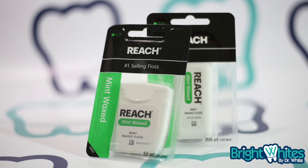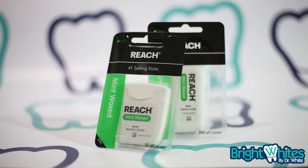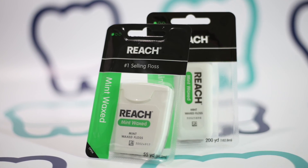Always consult with your dentist if you have any concerns. Thank you for tuning in to Bright Whites. For more information, please visit our interactive website, brightwhitesbydrwhite.com. We'll see you next time.